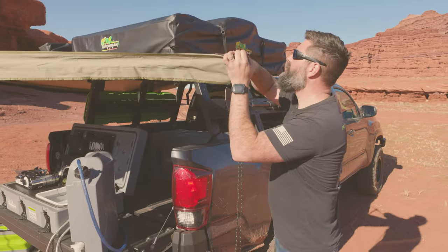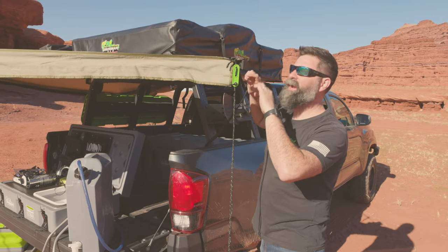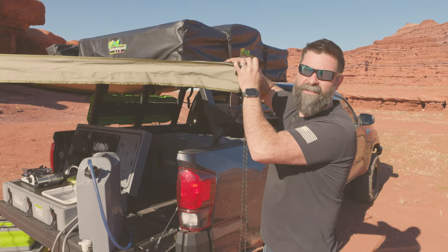These awnings are aluminum, so you don't want to crank down so hard that you break it, but you do want the fabric nice and tight.